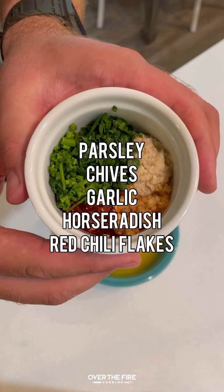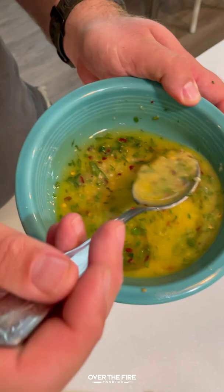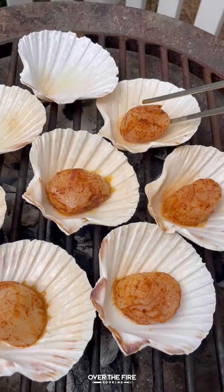I'm going to mix some melted butter, parsley, chives, garlic, horseradish, and red chili flakes with some hot sauce. Mix it all together and set that aside.